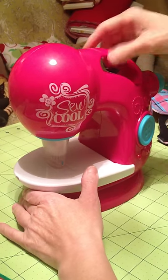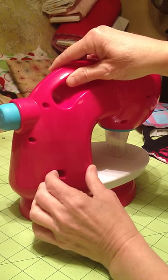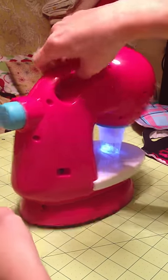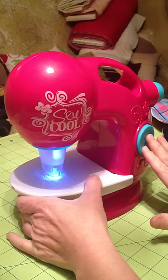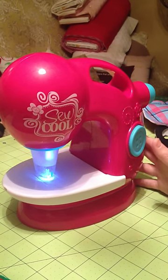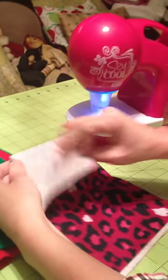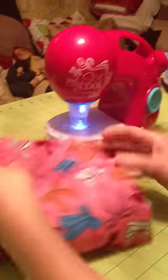I have to turn it on first. It has a little switch back here on the back of the machine when it lights up, and then you press this button right here in the front. Then you use these little fabric pieces that they give with the sewing machine, and we'll put them together and I'm going to show you how it sews.